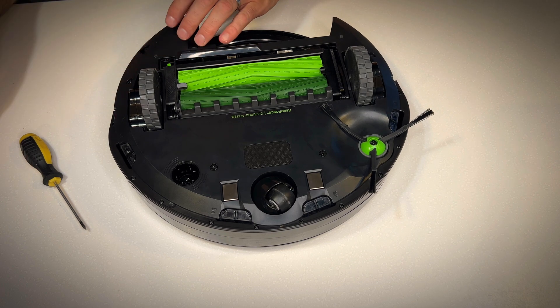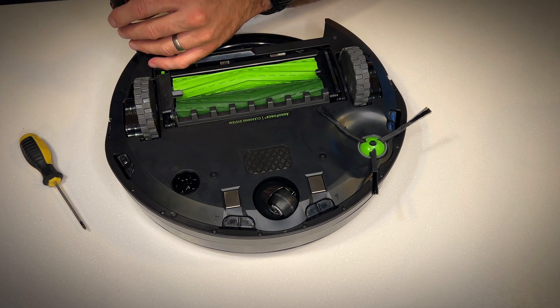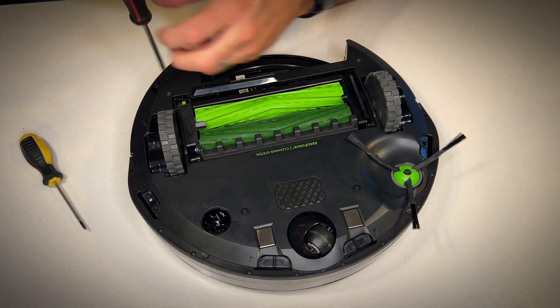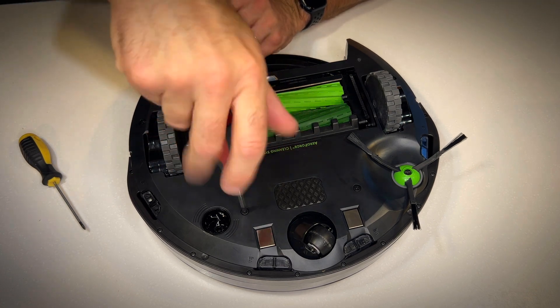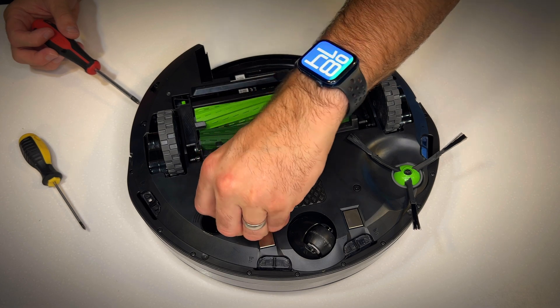Now, where do we start? Flip it upside down and have a look at the base plate. There are some screws here to undo — that's the first thing you want to do. Undo the screws like I'm doing now and let's take that cover off and see what's underneath.